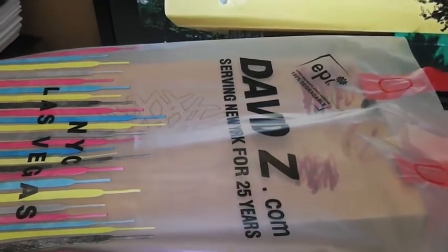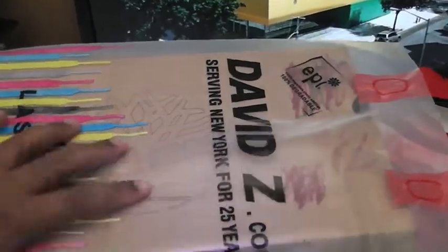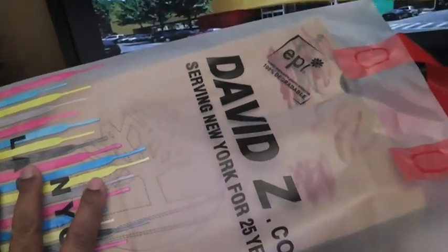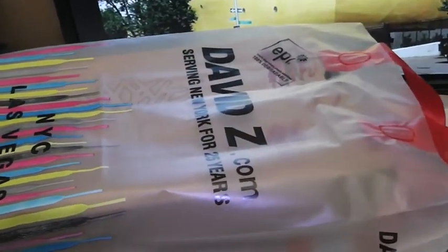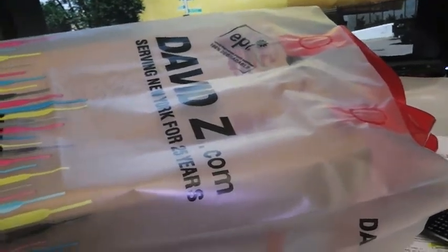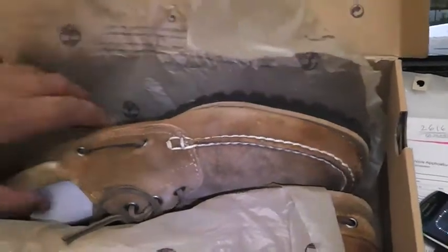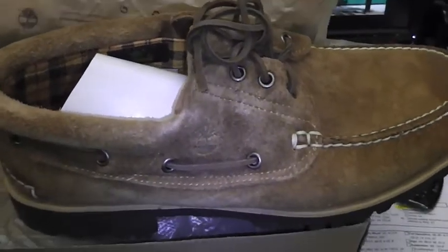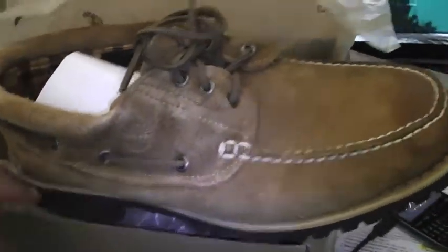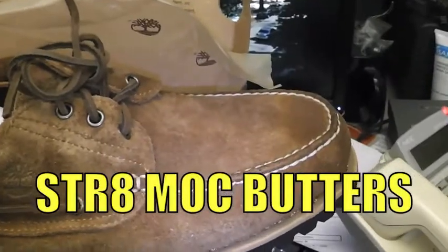The Boot Camp Click Chronicle marches on and I got another cop from Davis Z. Let me crack this box right quick and show you what we got. David Z has been sailing crazy with the Timberland and I went back in and got myself another pair. These are definitely some nice moccasin butters — straight mock butter.